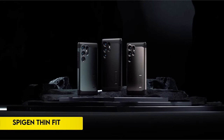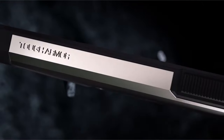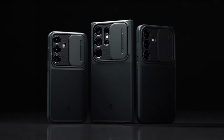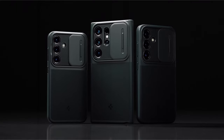On number 3: Spigen Thin Fit. This protective case, crafted from a combination of PC and TPU materials, ensures durability while offering drop protection with its air cushion technology. Featuring precise cutouts and tactile buttons, accessibility is enhanced, while raised edges provide additional safeguarding for both the screen and camera.